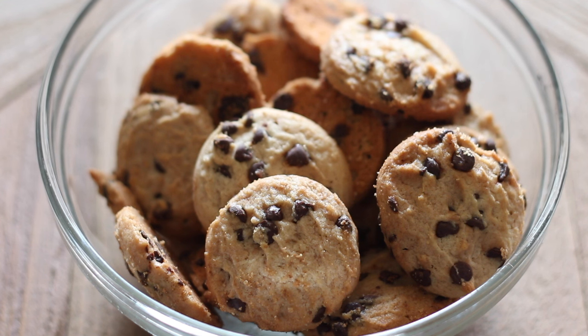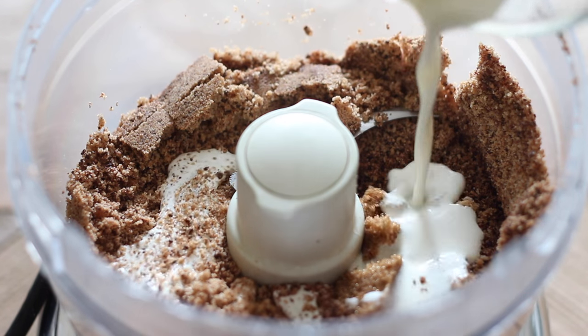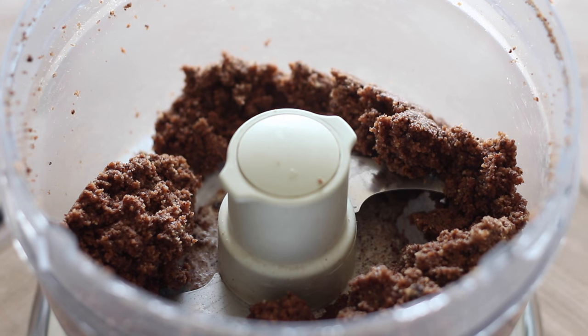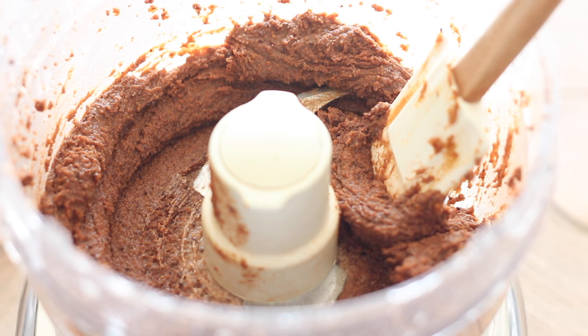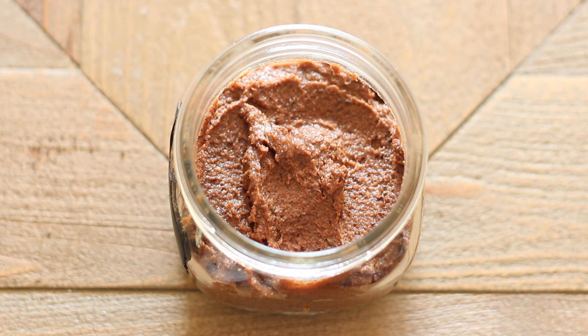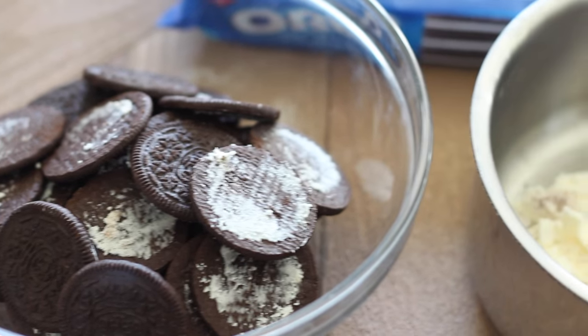Now I'm making chocolate chip cookie butter using store-bought crunchy chocolate chip cookies from Trader Joe's — eight ounces, about 23 cookies. I'm repeating the same process: grinding the cookies, adding sugar, heavy cream, and milk until I get my desired consistency. For these I went a little thinner because I wanted to dip things into it, though it's great by the spoonful too.